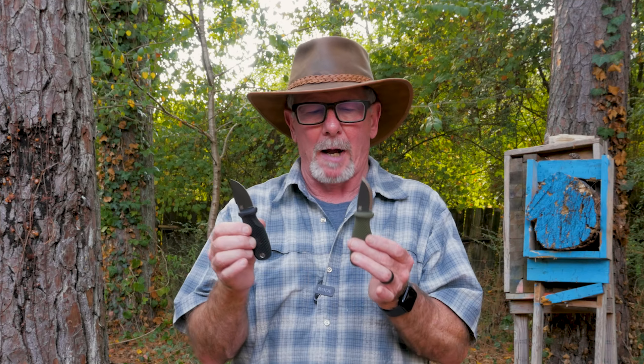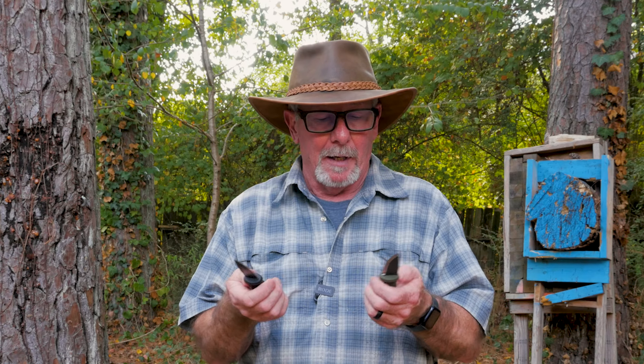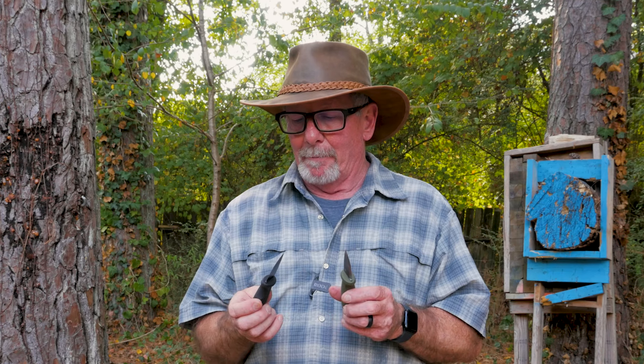You may notice these have a certain resemblance to maybe another really popular bushcrafty kind of style knife, but these have a couple of differences we're going to talk about. My first impression is I really like them. So far I've been very pleased with the stuff that Odenwolf has sent me to review. We're going to take these down to the old stump top, show you some close-ups, talk about the specs, right after this word from today's video sponsor.